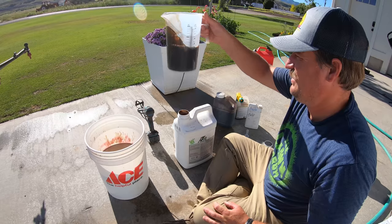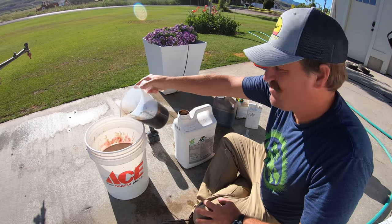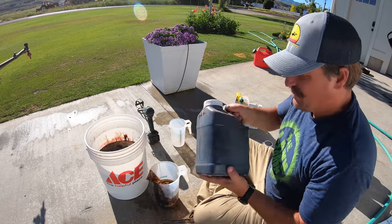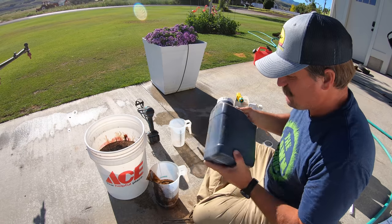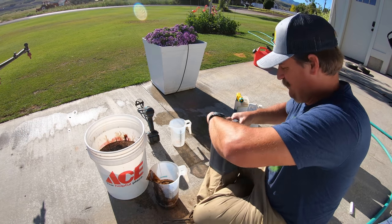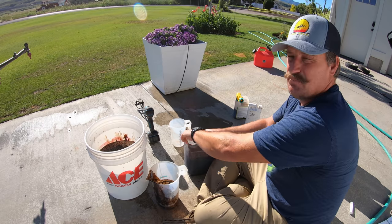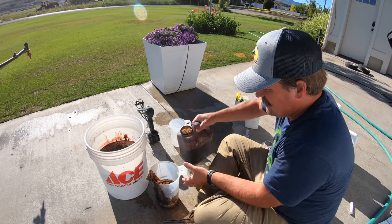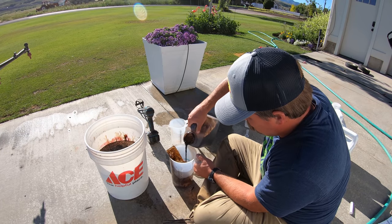Give it a little shake. That's 30 ounces of the Air Eight. This is a formula that John Perry gave me — he said it's experimental. It's basically just P and K, and I do need the P for the seeding project. He said to put this down at six ounces per thousand.